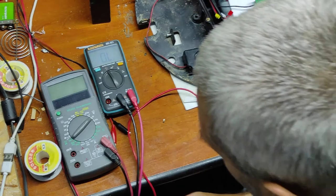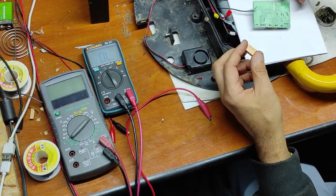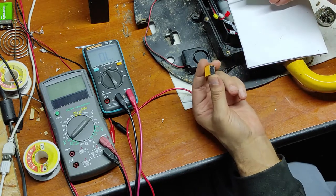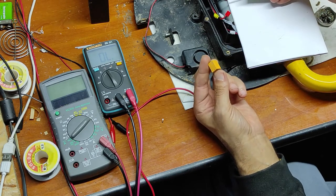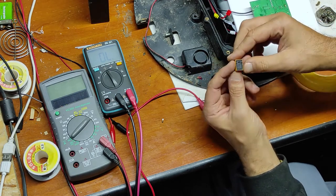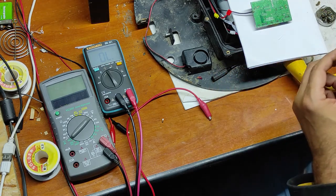I will have to replace both relays because they are old, and if I replace just the first one, probably the second one will break. Now let's cut this and see what we have inside.